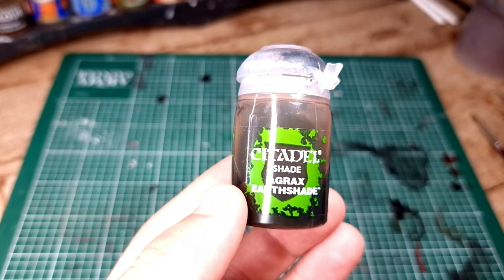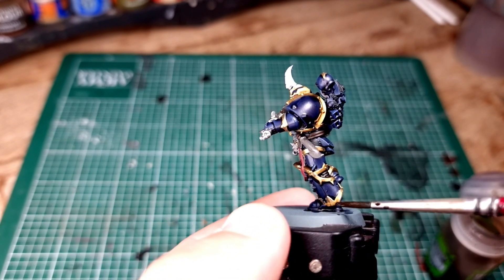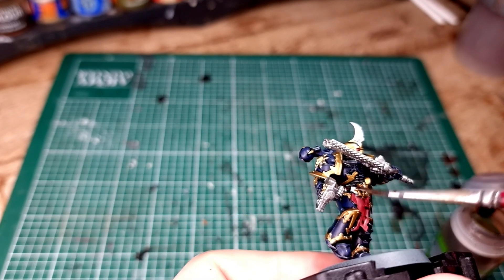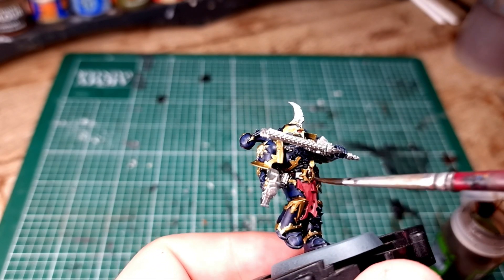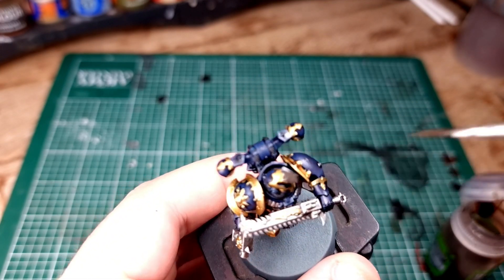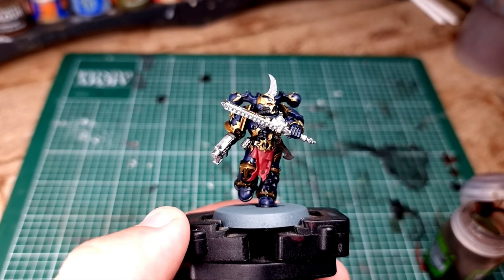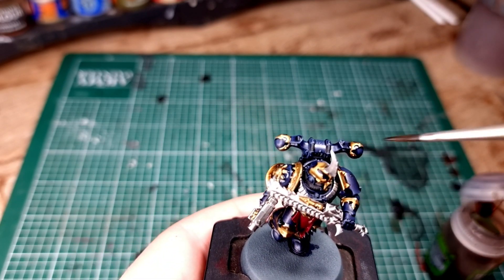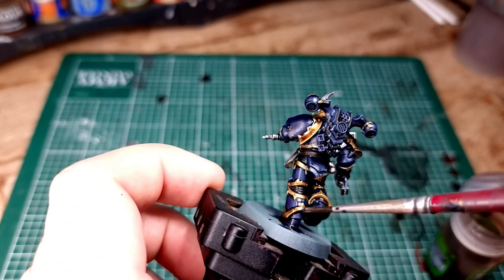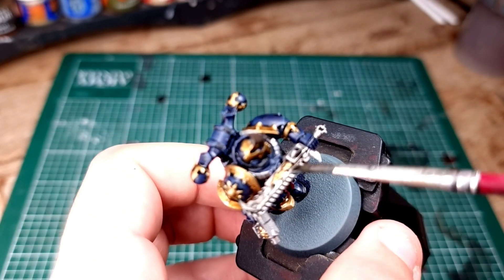Next, we're going to use Agrax Earthshade to shade in all of the reds, all of the browns, and most importantly the gold. Don't worry too much about the metallics for now - we're going to use Nuln Oil for that shortly. It's worth noting that a lot of Chaos Space Marine models have horns and other bone protrusions. If yours does, paint those Rakarth Flesh, put Agrax Earthshade all over it, then paint it up Rakarth Flesh again and the horns are pretty much done. Then switch to Nuln Oil and go over all of the metallic areas.